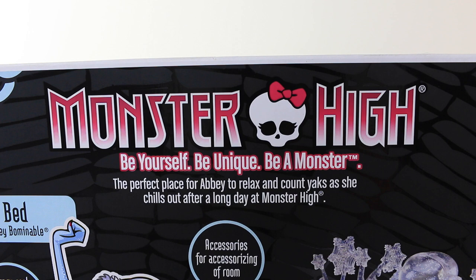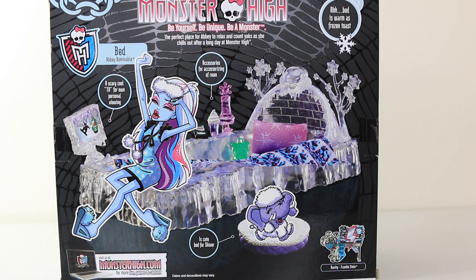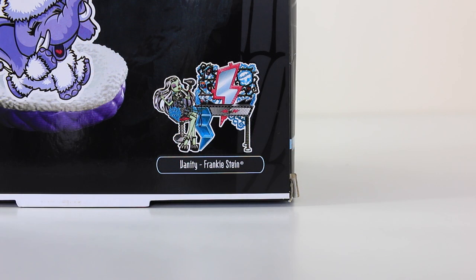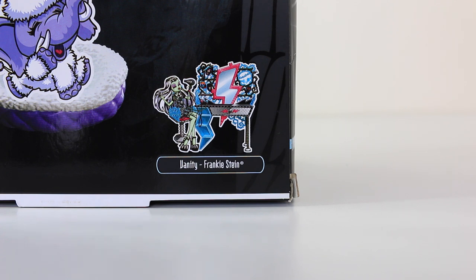On the back of the box it says Monster High — be yourself, be unique, be a monster. The perfect place for Abbey to relax and count yaks as she chills out after a long day at Monster High. We also have some artwork of Abbey, Shiver, and the bed, and it says 'a bed warm as toast.' In the bottom right hand corner we have a picture of Frankie Stein's vanity, which is another piece I'll be reviewing very shortly.